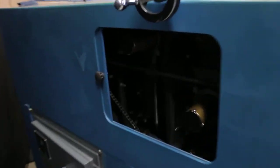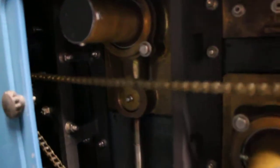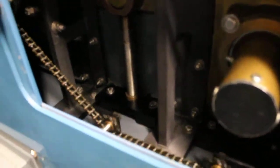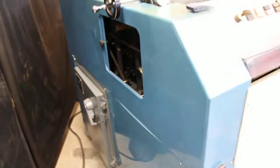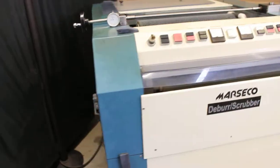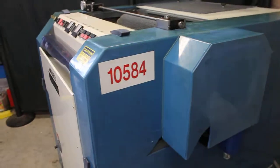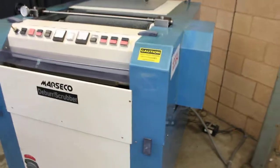Overall, the unit is in excellent mechanical condition. Very clean. The plastic is slightly faded, and there's just a few cracks in the plastic cover, none of which affects any of the operation.